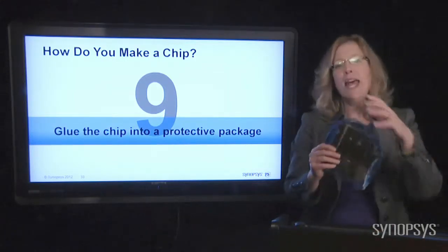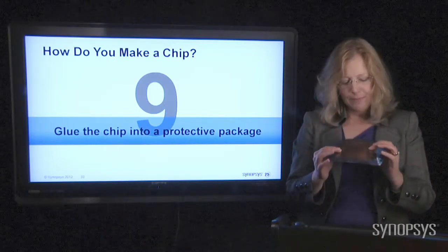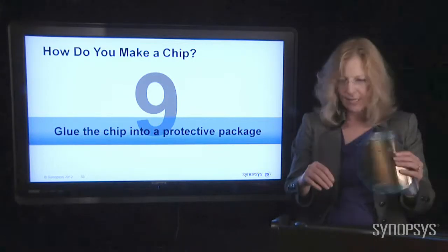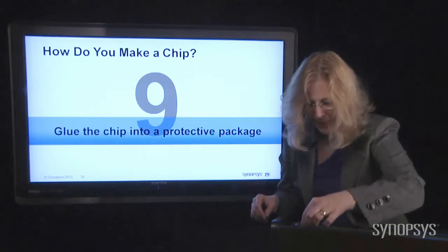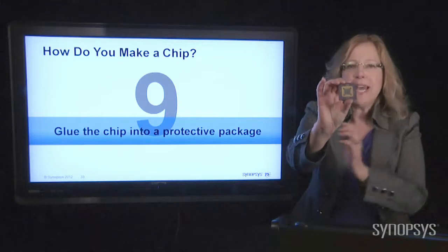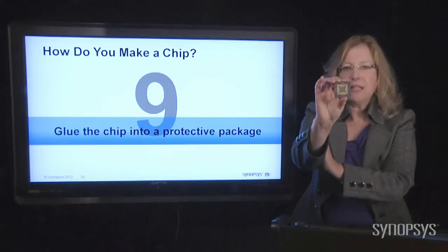They're very sensitive — everything I'm using today is broken, it never worked, because handling things like this would completely destroy these little guys. So you need to protect them. You glue them into a package — something that's very strong and sturdy to protect that little chip inside.